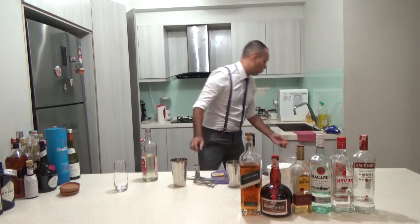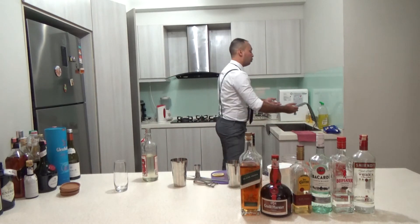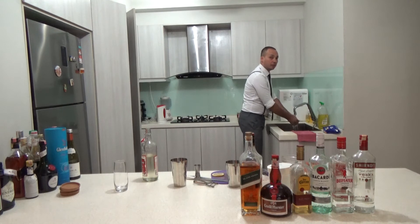Put that in, throw the shell away. Maybe wash your hands — always wash your hands before you make something with eggs, because that's better.